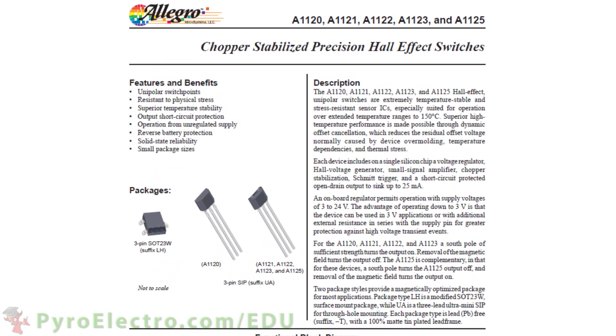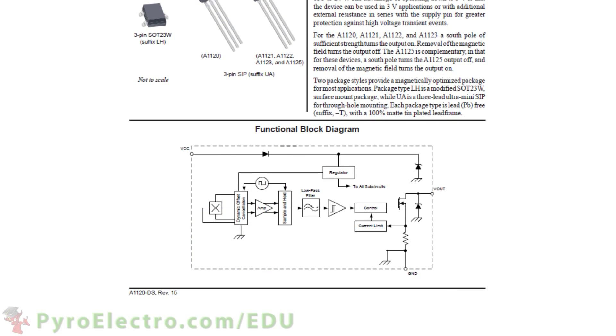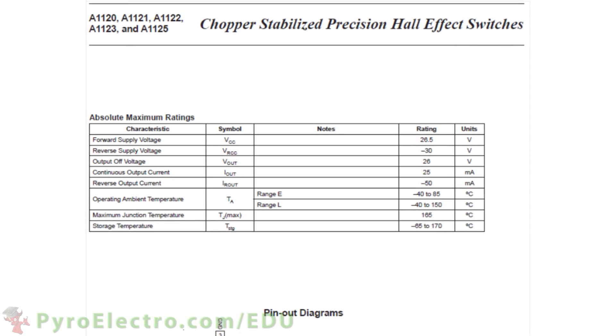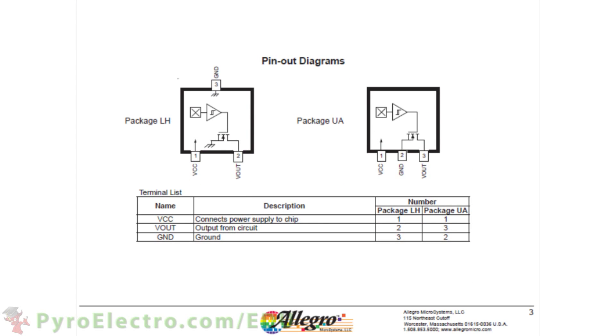The description in the datasheet gives a good overview of what this component does, but I find the functional block diagram gives a better visual representation of how the sensor continually samples and outputs data. Page 3 of the datasheet shows the different maximum ratings as well as the pinout for the different sensor packages.